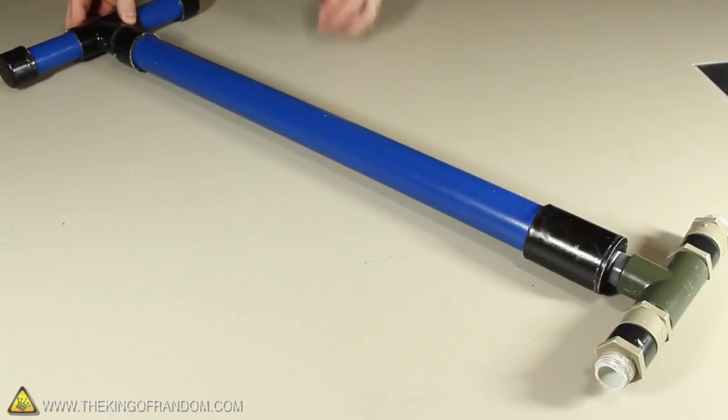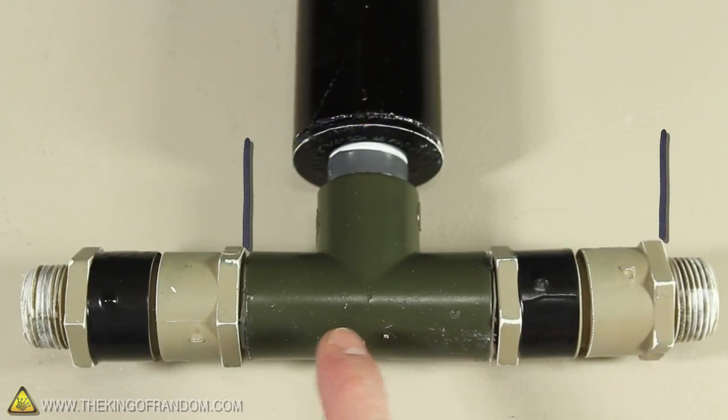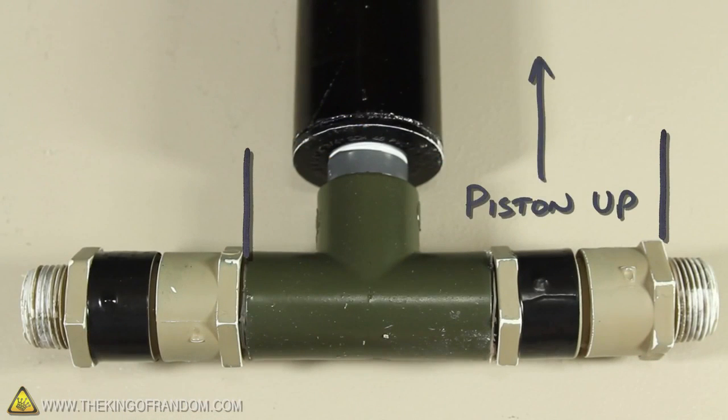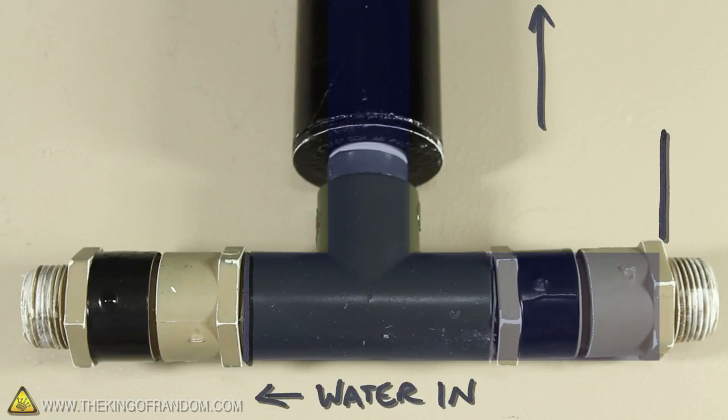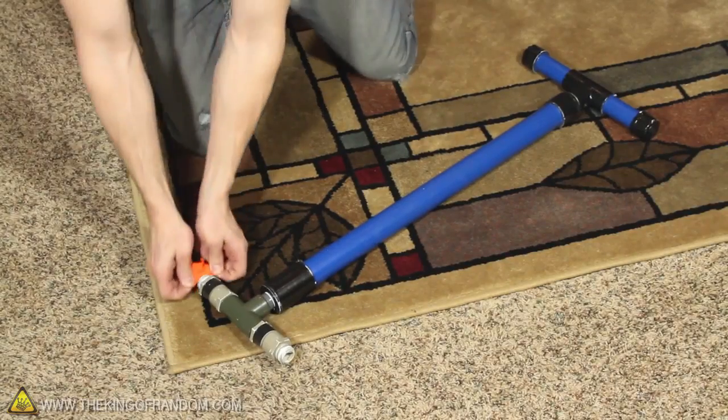At this point you should have a completely operational water pump, ready to test out. It's very important that the valves point the right direction, so that when the piston is pulled up, the water flows in, and when it's pushed down, it flows out the opposite side. Alright, let's see what this thing can do.